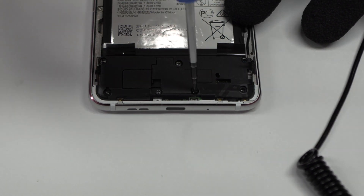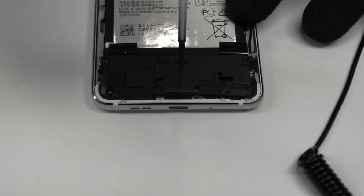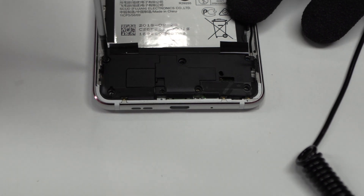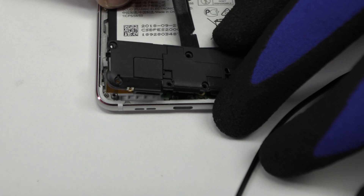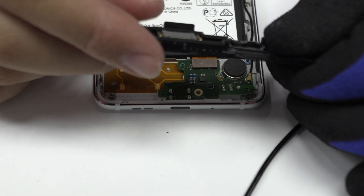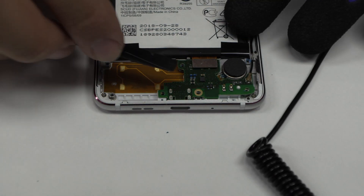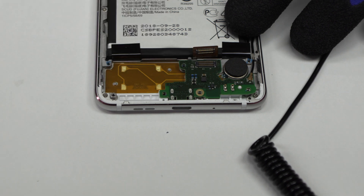Remove the screws from the bottom of the device. Here we have the loudspeaker. Here we have the motherboard flex cable.